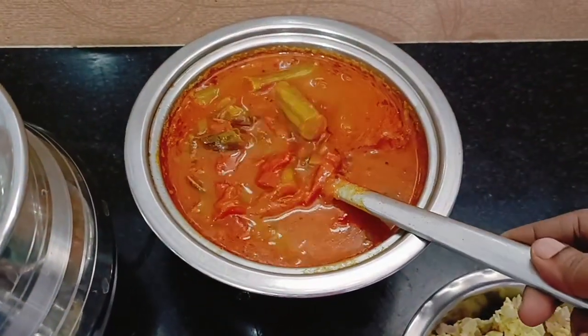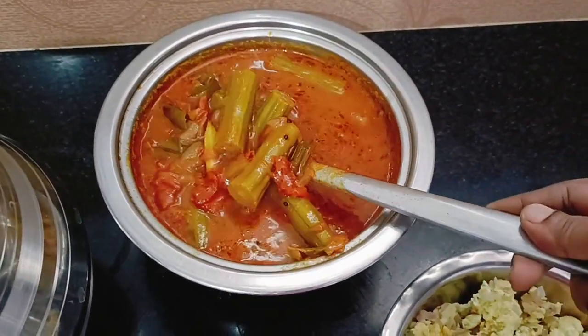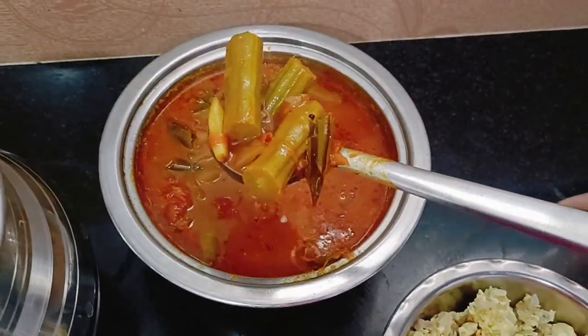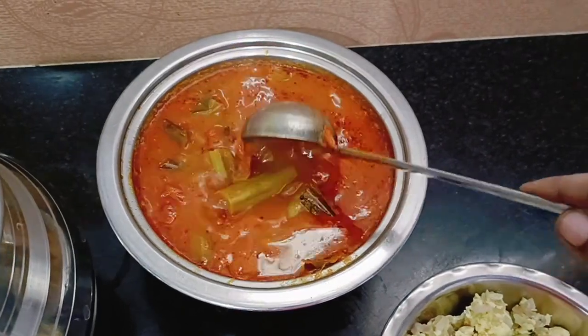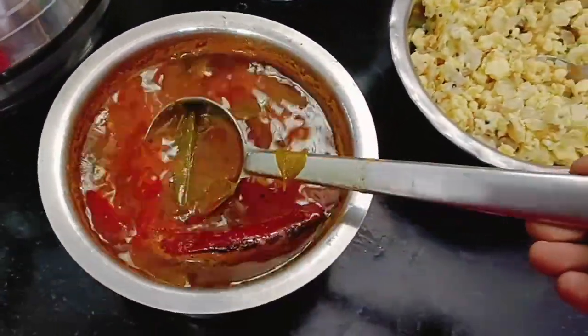We have another taste of chicken. Add one more oil. It's a sweet flavor — it's so sweet. I'll show you how much water is on the side. Add 3 cups.